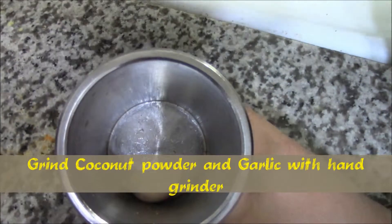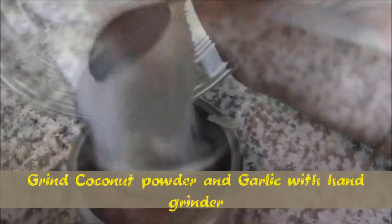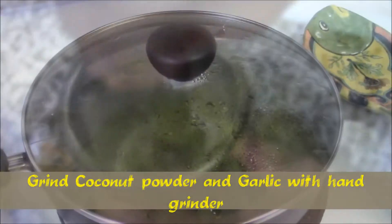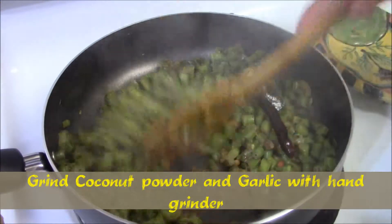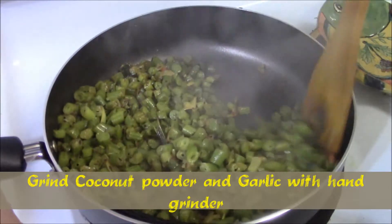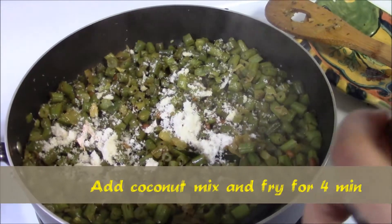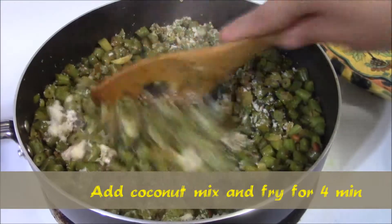Meanwhile, crush the garlic and coconut powder together. Add the coconut and garlic masala powder and fry for four minutes.